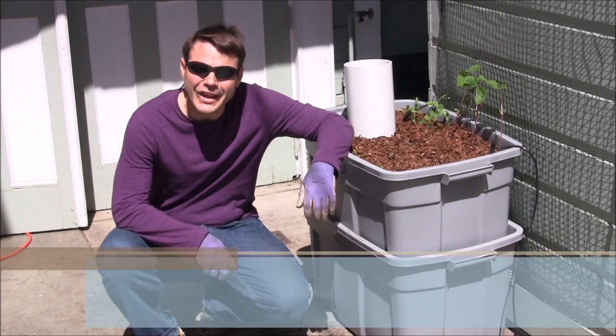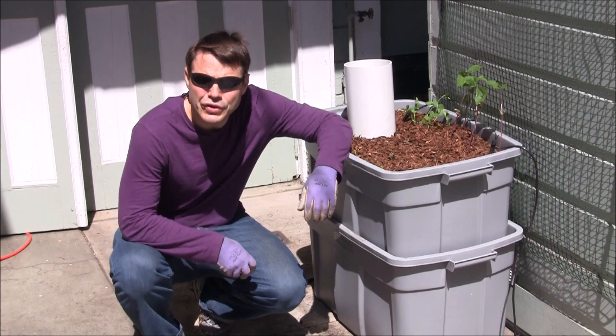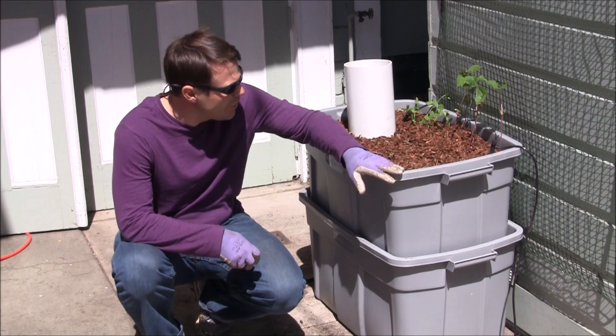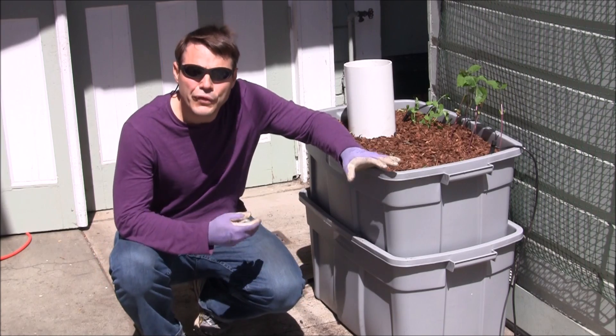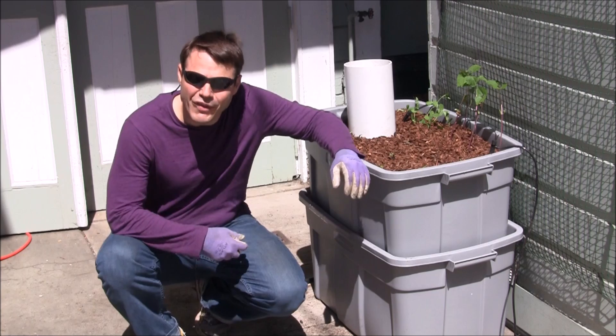Hi, my name is Daniel Katara. I'm coming to you from San Francisco, California, and today I'd like to talk to you about what you see to my left right over here. This is a self-feeding, self-watering pot. I think you should know about this and see what the advantages are.